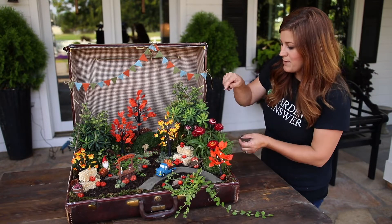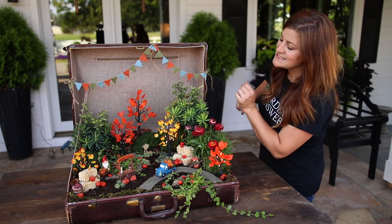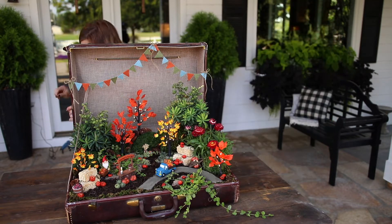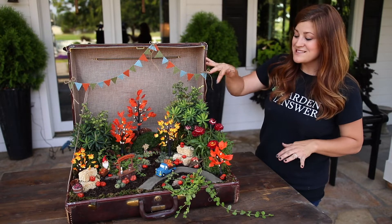So I just tucked in the little battery packs around the back. Now I'm going to turn this middle back one on — it's not functioning quite properly, and Erin and I tried to figure it out, but that's okay. I think it's super cute, and I can't wait to see what it looks like at dusk.